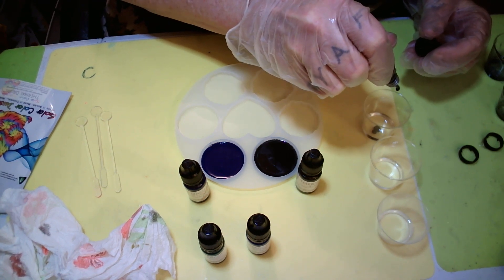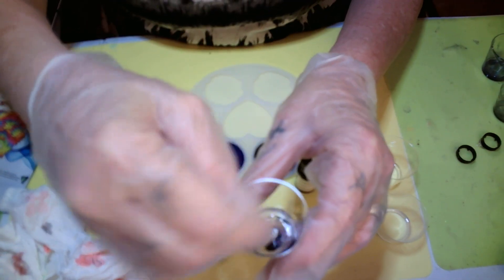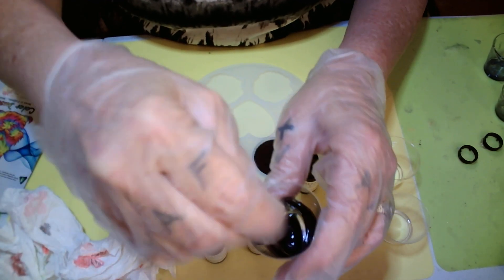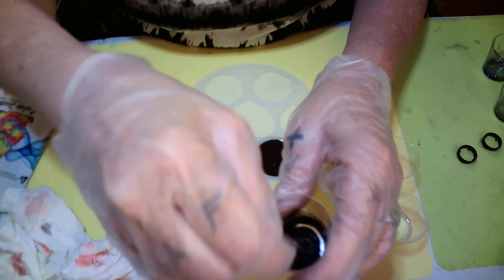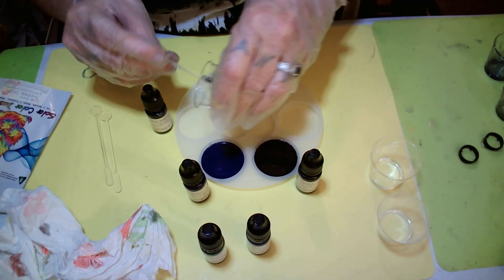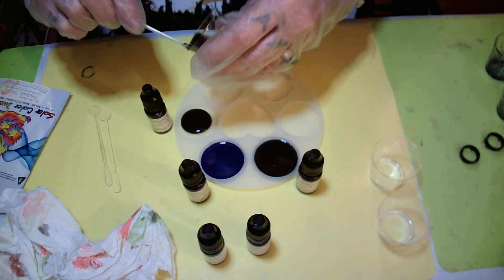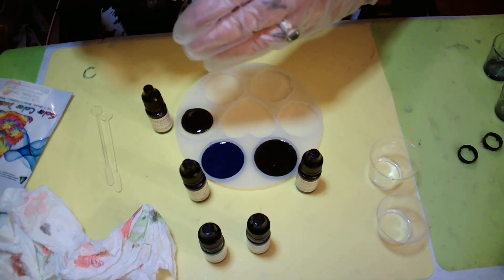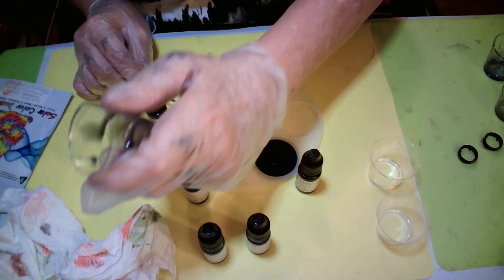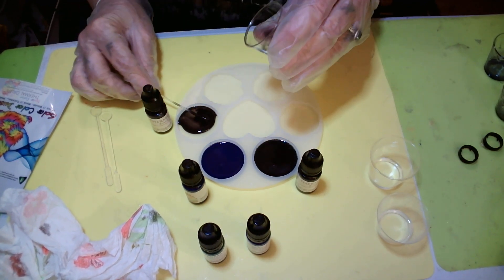One, two, three, four, five drops of black to pink. Right now it's black — I don't see a lick of pink, but it ain't hot yet. Hey, I think that's changing color — that's the blue to pink, or maybe it's the violet one. Leave it to me to get confused!